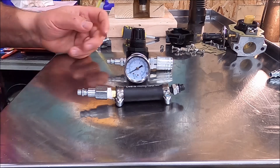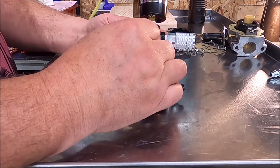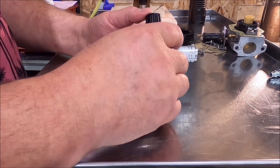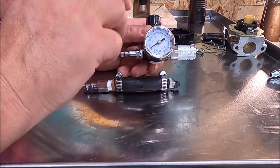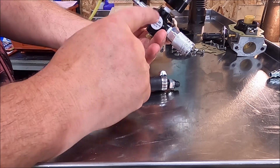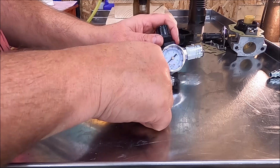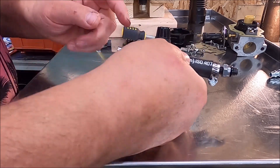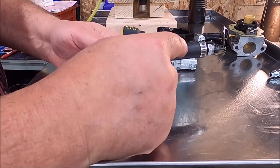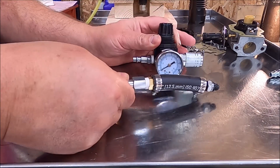Let me give you a little rundown on prices. This regulator I picked up at Napa — it's about $54 and it's a really nice aluminum-bodied one that can handle up to 250 PSI. Two fittings were about seven or eight dollars a pair. Add another piece at about $3, a dollar or two worth of hose, and the modified bolt. So call it about $70 and you've got yourself a little pressure tester.